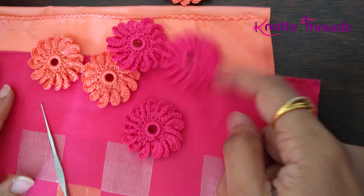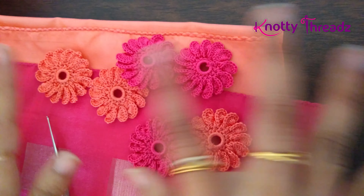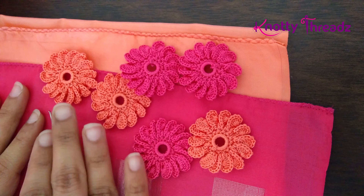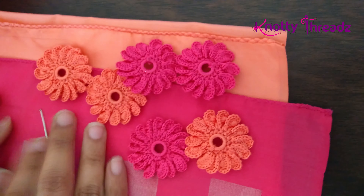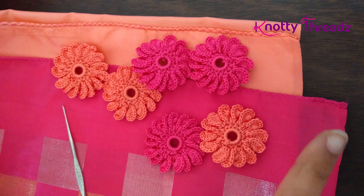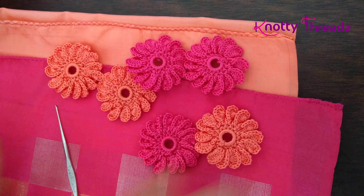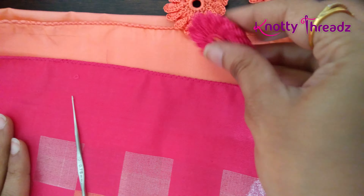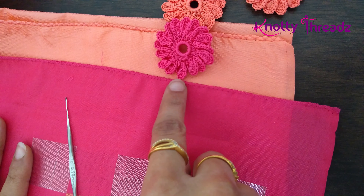So today I'm going to show how I'm attaching it to the sari. This is the sari for which I worked these, and since it is double colored I have worked in two colors. I've worked only so many pieces and have yet to work a few more, but if I wait to finish all the pieces then part 2 will be delayed and you guys will be upset, so I thought of just doing the second part with only the pieces I have on hand right now.